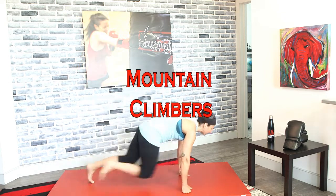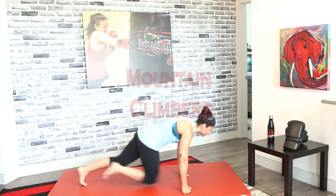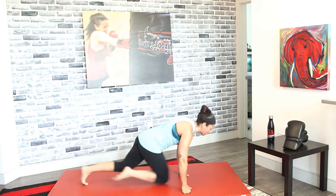We've got one more thing — mountain climber steps in three, two, and one. Don't pace yourself; move as fast as you can, bring those knees in toward your chest. Ten, nine, eight, seven, six, five, four, three, two — and time! Nice job — give it up for yourself! Thank you for joining me for today's 15-minute full-body workout, and I hope you join me for the next one.